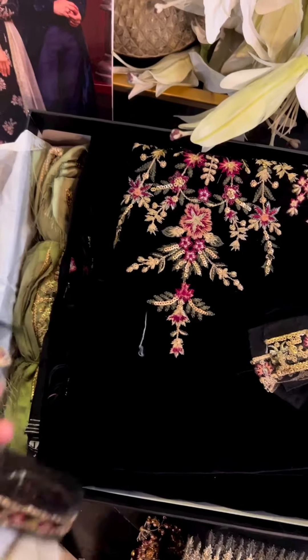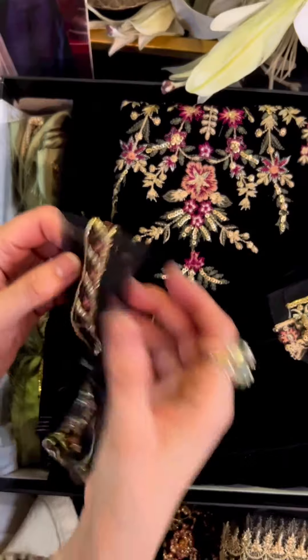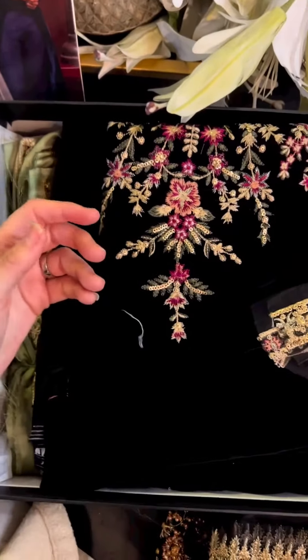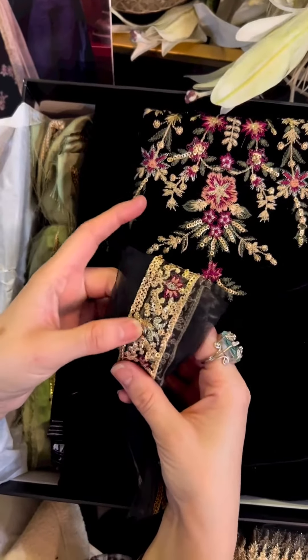Easy peasy — jewelry, everything you want to do, easily match. This is for the back lace, and this is for the sleeves. Check out the details on it.